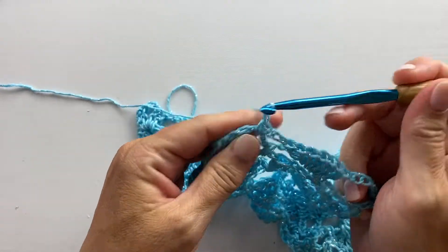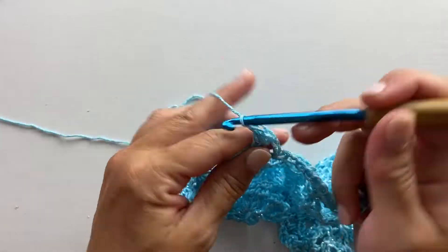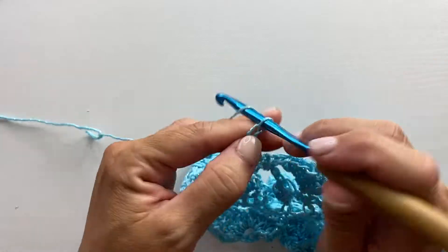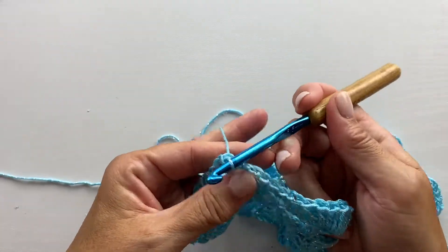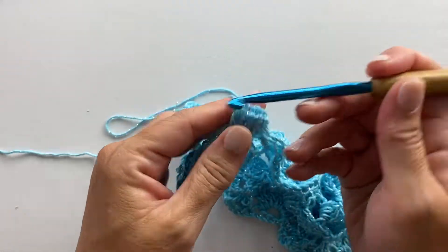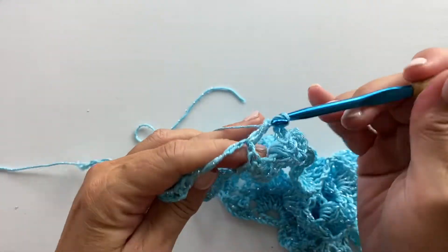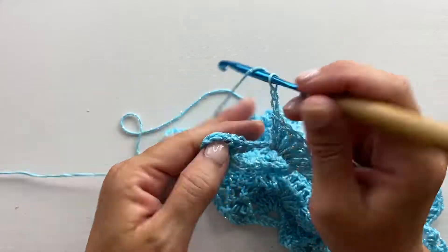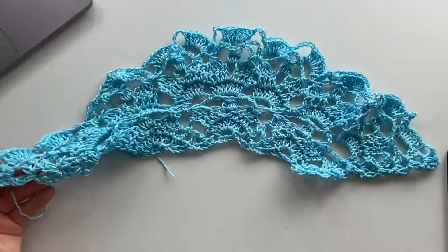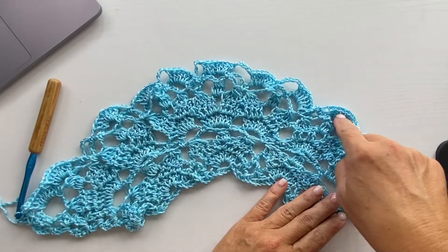Chain two, single crochet in the next chain five space, chain two, seven double crochets in the next chain five space, chain two, single crochet in the next chain five space, chain five, single crochet in the next chain five space, chain two, seven double crochets in the next chain five space, chain five, seven double crochets in the next chain five space, chain two, and work a shell in the last chain two space. This is what your work should look like at the end of row ten — you should have 11 sets of seven double crochet shells.